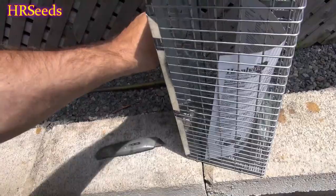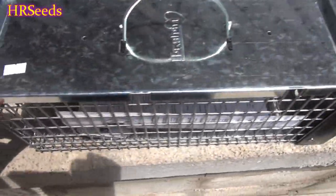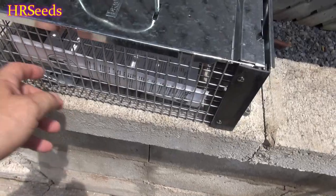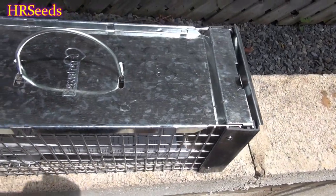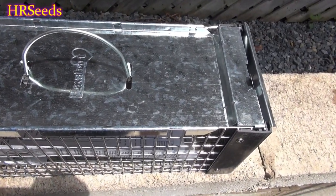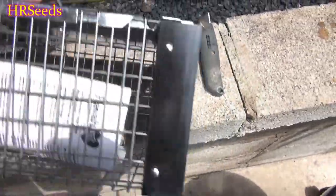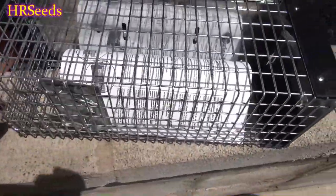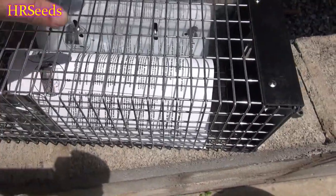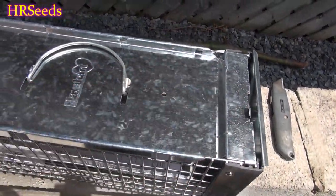I'll keep the box in case I have to return it — if this thing doesn't work it's getting sent back. Here it is and this is what it looks like. It's got a pretty thick cage here, thick material. They're not going to be able to bend it to get out, which is a problem I'm having with one of the other traps. This gauge is thick enough that no chipmunk is going to bend this. It also has this metal top which protects you from a squirrel biting or scratching you.